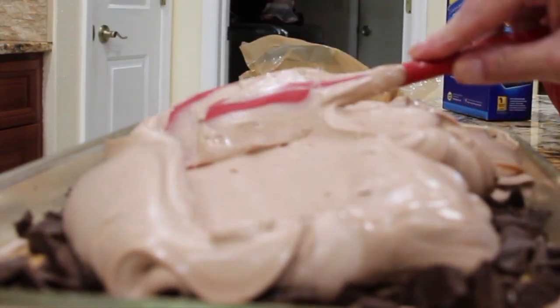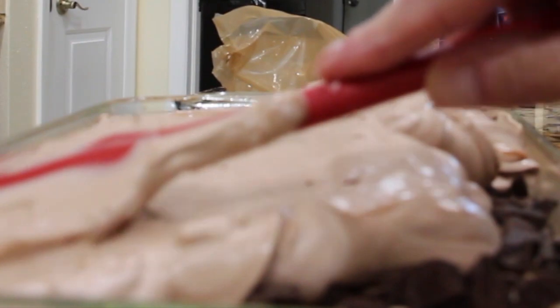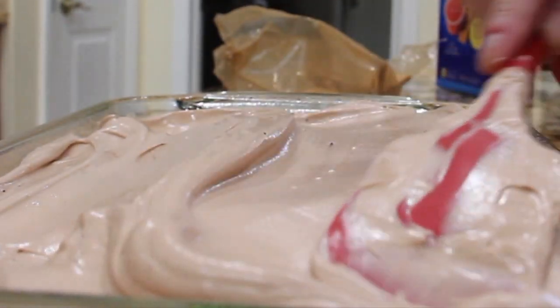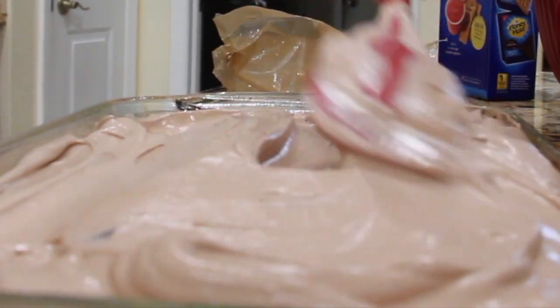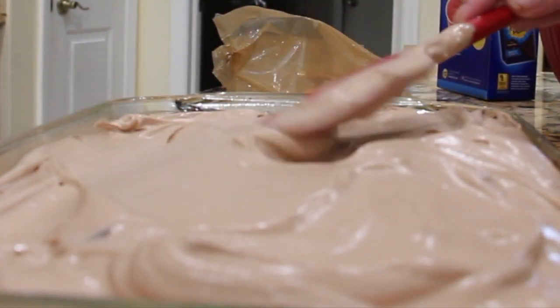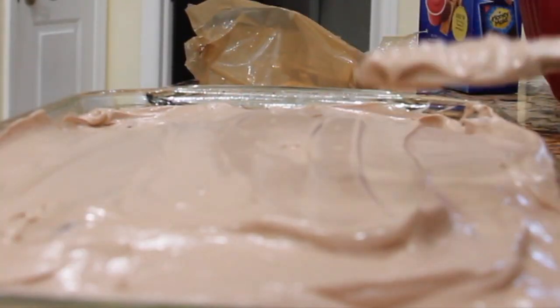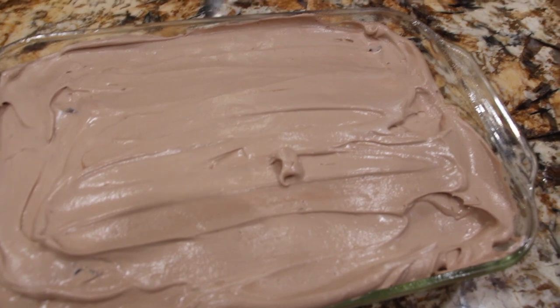Now I'll add the rest of the pudding and Cool Whip mixture on top. You'll smooth it out and cover in that layer. And that's what it looks like.